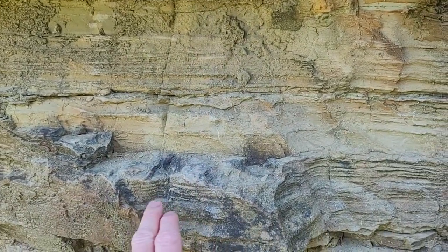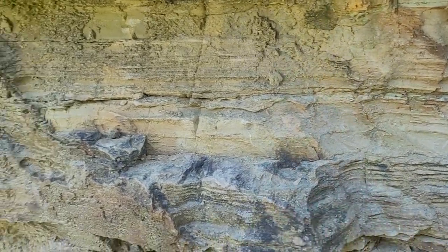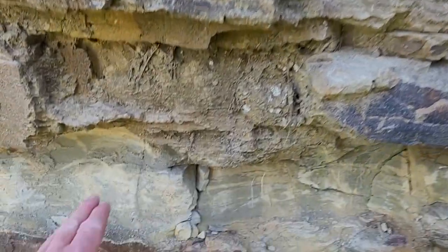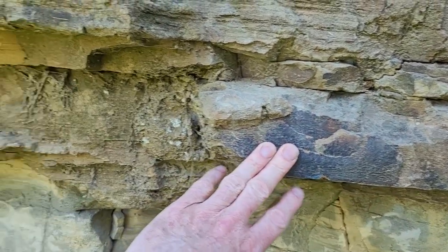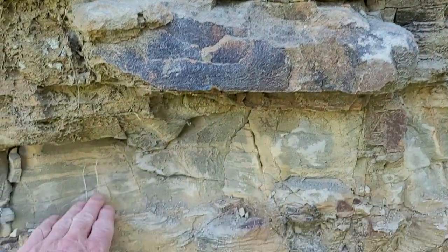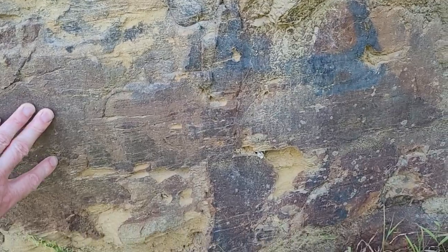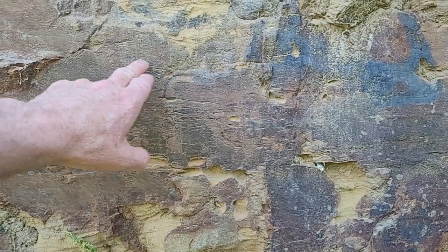You can see the different layers — these will be years, probably just depositional cycles, because one depositional cycle might be one year, or it might be over two or three years, or they might skip. Below that we have a pretty indurated-type structure, which is quite hard, and then underneath we have a softer siltstone.